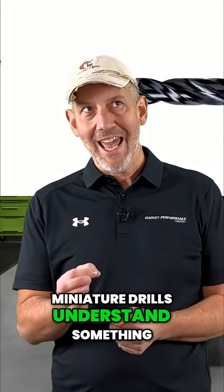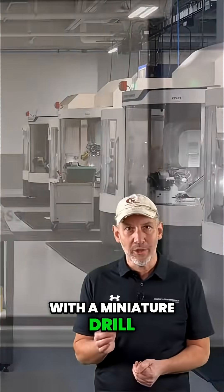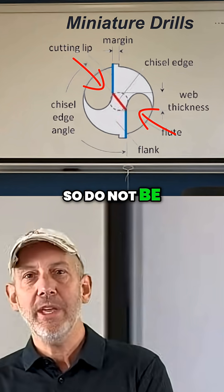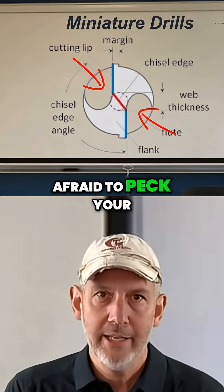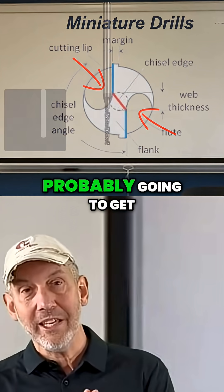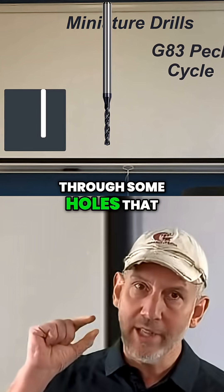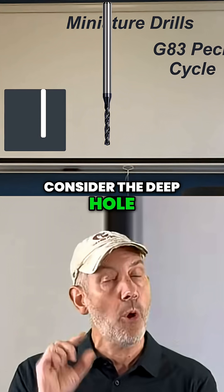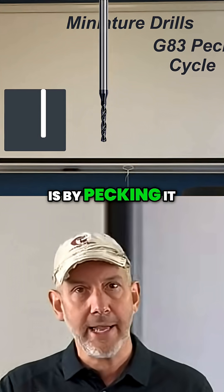Miniature drills — understand something with a miniature drill: there's not a lot of chip room. So do not be afraid to peck your miniature drills. The only way you're probably going to get through some holes that are a little bit more than four or five times D — considered a deep hole with a miniature tool — is by pecking it.